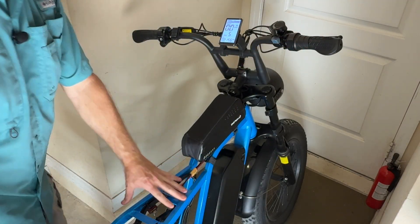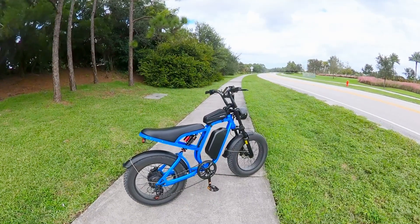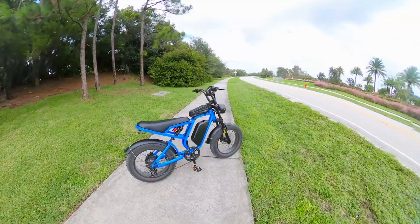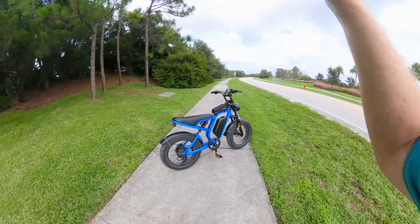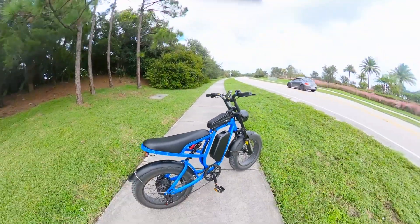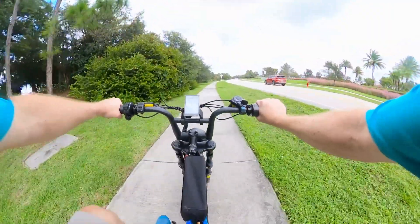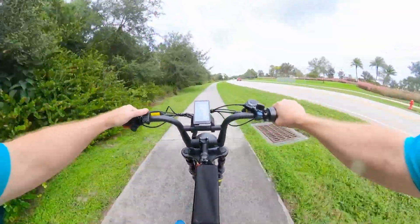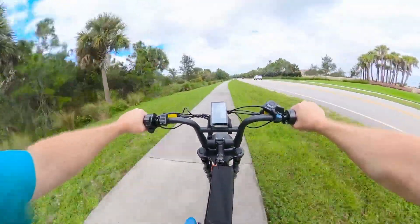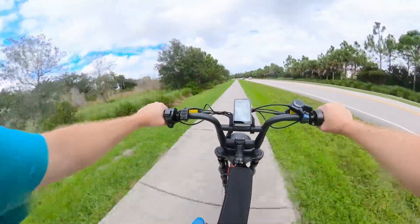Now that we've tested everything, let's get the bike out on the road and test top speeds with both batteries. We'll first go out on the factory battery, then come back on the extra battery, then do one with the combined battery. It's a little blustery today. We're just on the factory battery — no extra battery — in pedal assist mode 5, no pedaling. Got a little bit of a headwind.